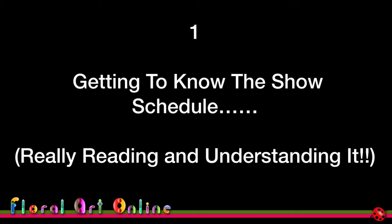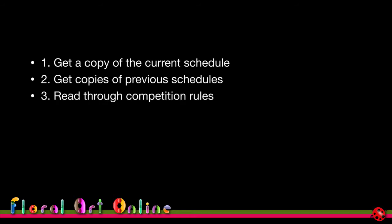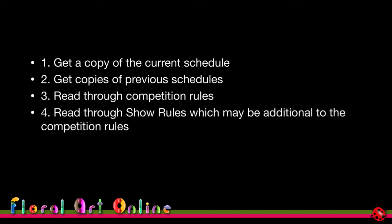Getting to know the show schedule — really reading and understanding it — helps you decide whether to enter a particular competition. First, get a copy of the current schedule. Also get copies of previous schedules to see if titles have been used before and what rules may have changed. Then read through the competition rules and the show rules.